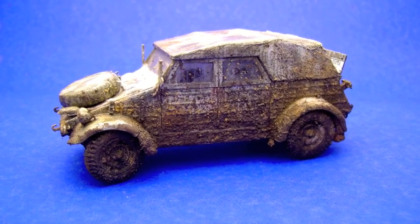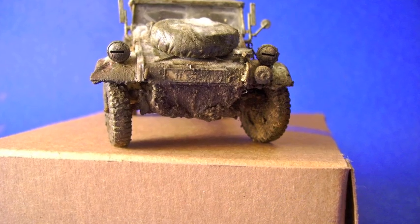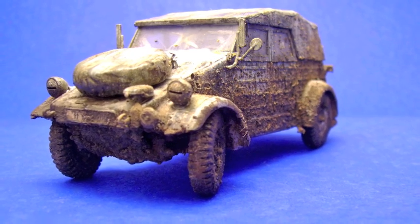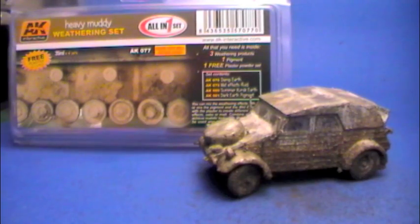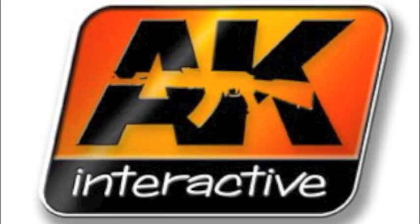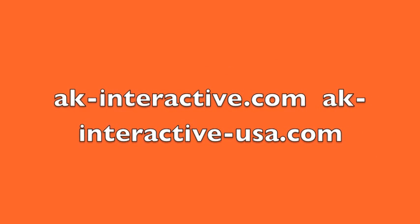Here you are — the final shots. This is the finished product with different layers, and this little Kübelwagen has been through the ringer, quite dirty and muddy, but these are just some of the effects you can get with the set. Like I said, it's excellent, highly recommended. Check out AKinteractive.com and AKinteractiveUSA — they're also available at some of your finer retail and internet outlets, so hunt it down and go buy it. Thanks everybody from AK Interactive for this review sample, and I'll catch you on the flip.